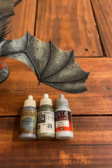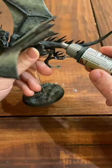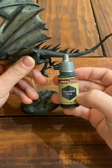I then moved to the Army Painter Grim Black and did the top of the Fell Beast along with the Rider, and this is where you can see some of that initial dry brushing really pop.